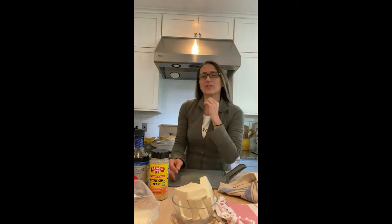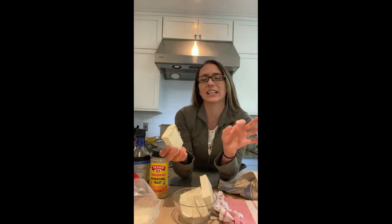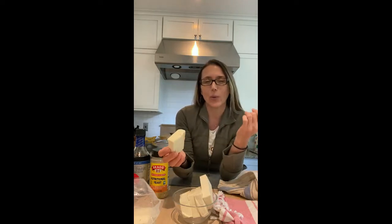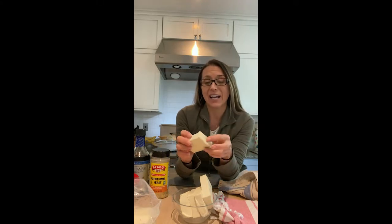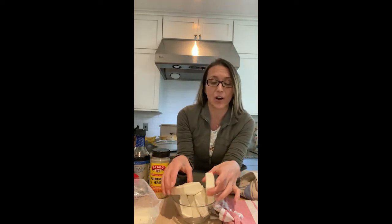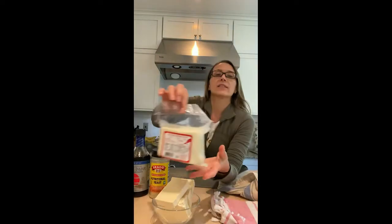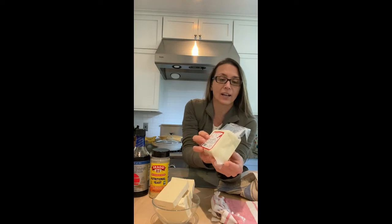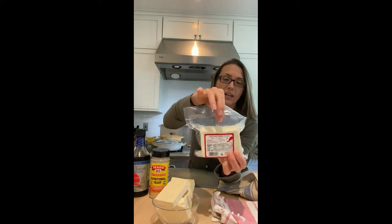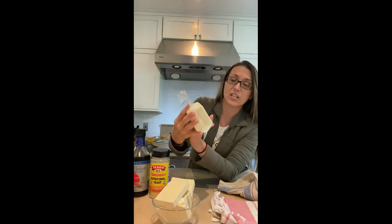I had an aversion to tofu at first because typically in a restaurant you'd have it in these big giant chunks. Now that I know and love it in so many different ways, I actually do like it like that sometimes because I love the taste. So I wanted to show you the entire process. This is how you typically buy it — a 14-ounce block soaking in water, which preserves it and keeps it fresh.